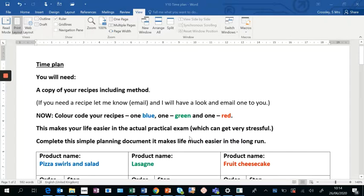I want you to color code your recipes — you may have one blue, one green, and one red. Don't use yellow; when we're photocopying, yellow does not show up very well. This will make your life so much easier in the actual practical exam. Having them in different colors helps you to quickly focus when you're under that pressure.